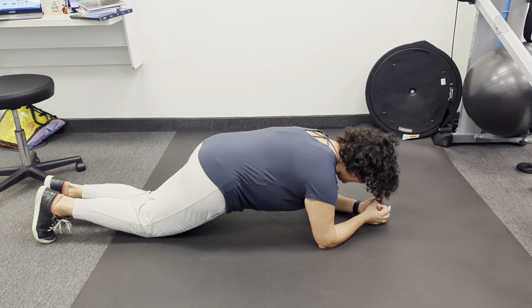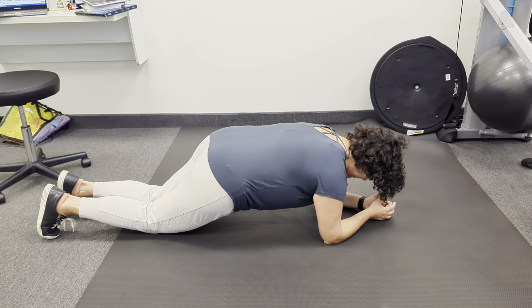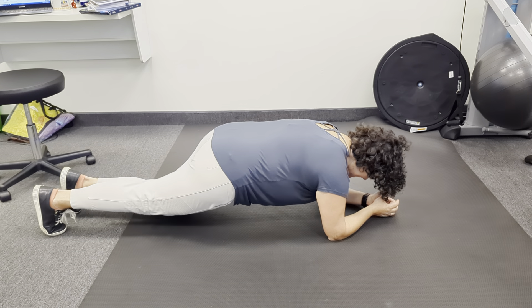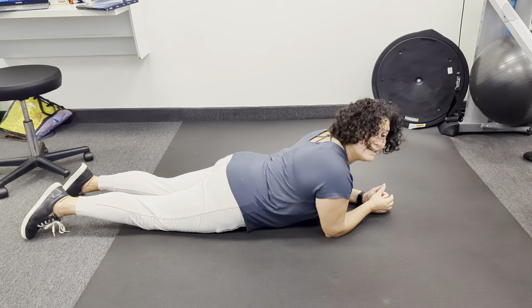You're going to curl your toes and stay here. Then we're going to just sort of lift one leg and then the other. The goal here is to not let the pelvis move, so keep the belly nice and engaged. If this gets too challenging, you're going to feel it in your back. Don't let it sink.